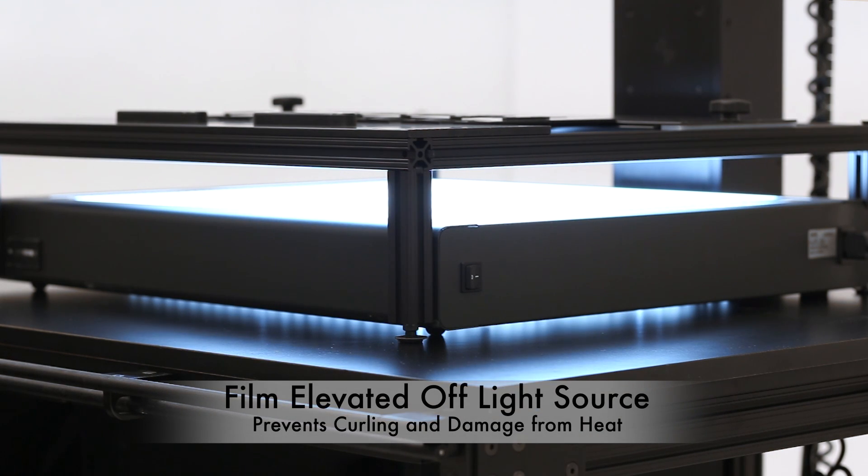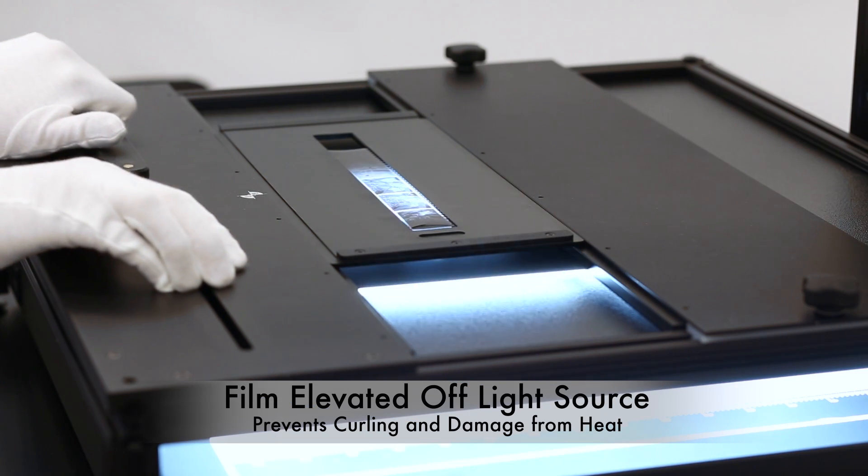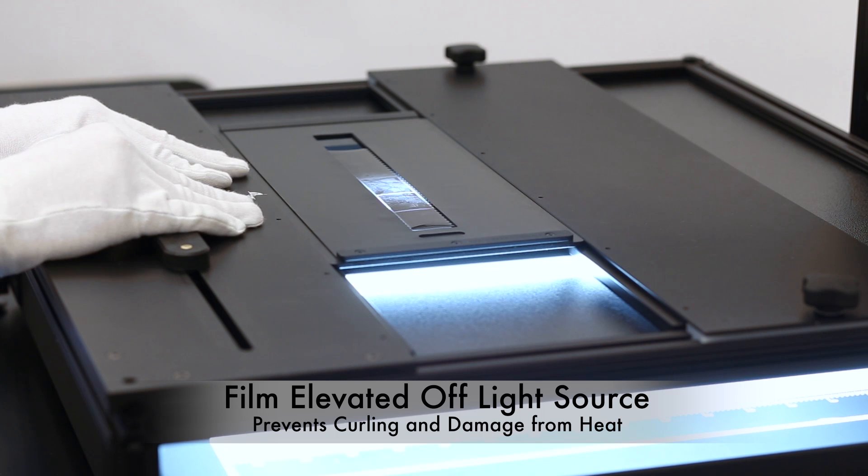This allows the technician to adapt to different types of materials and different conditions of materials. The FPS film carriers and FPS stage elevate the film away from the light source, keeping it away from potentially damaging or curling heat.